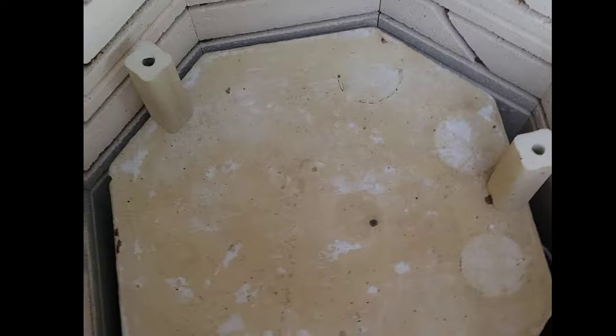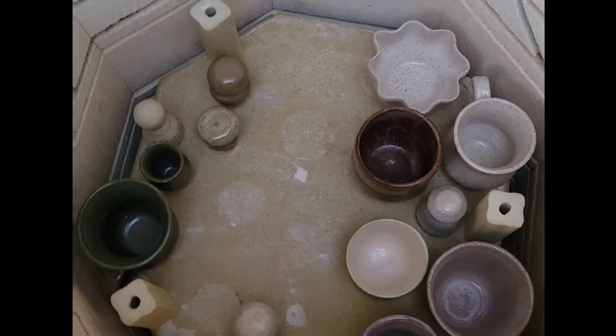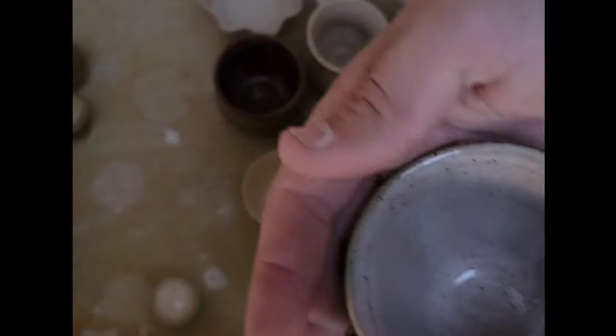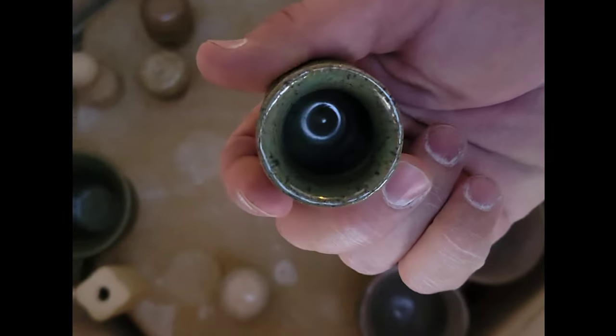Next layer — wow! Your cactus actually looks like a cactus! It kind of looks like a Joshua tree, but it looks good, I like it a lot. We've got some cups here — that color is beautiful. And all these pestles, plus a little shot glass — that looks good!